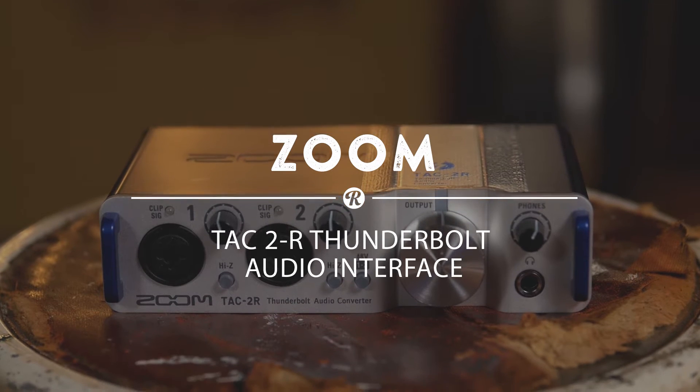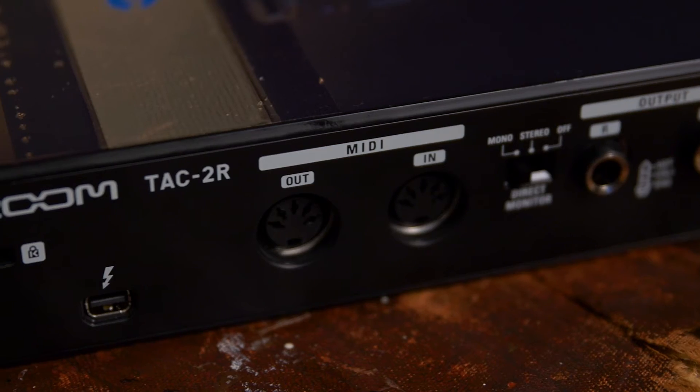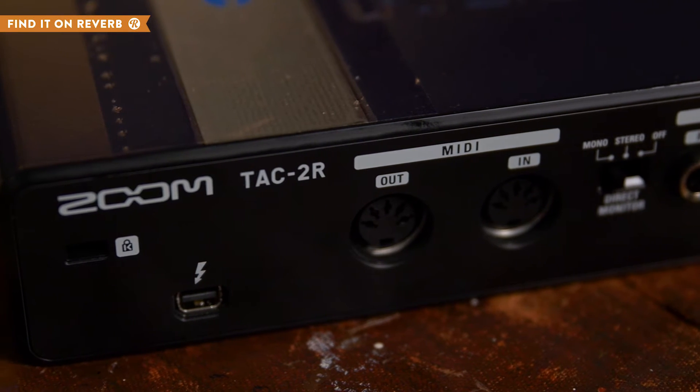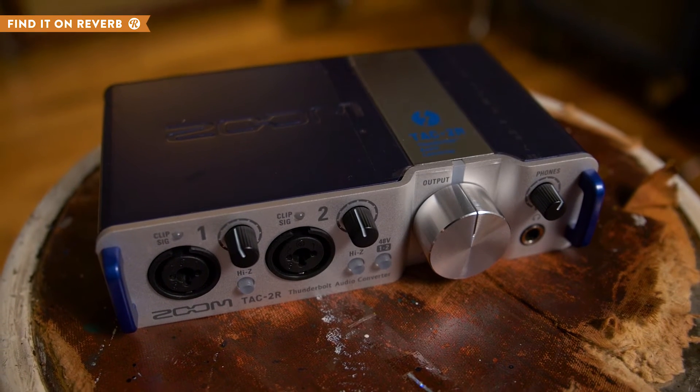The ZoomTAC-2R is a Thunderbolt audio interface that makes your Mac into a powerful recording tool. The ultra-fast Thunderbolt connection also powers the device and provides super low latency when recording through two XLR TRS inputs.